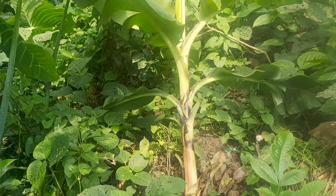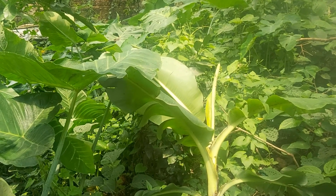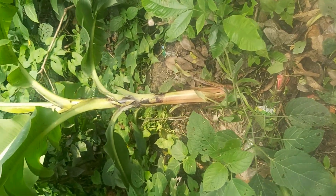The first step is to carefully inspect the root system. We want to ensure that it's intact and free from any damage. Gently remove the soil around the roots, taking care not to break any of them.